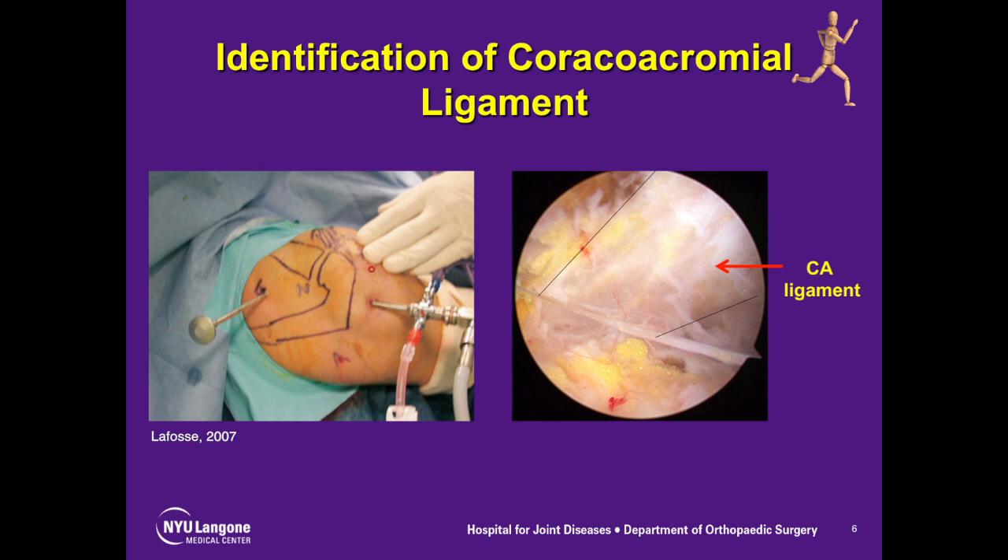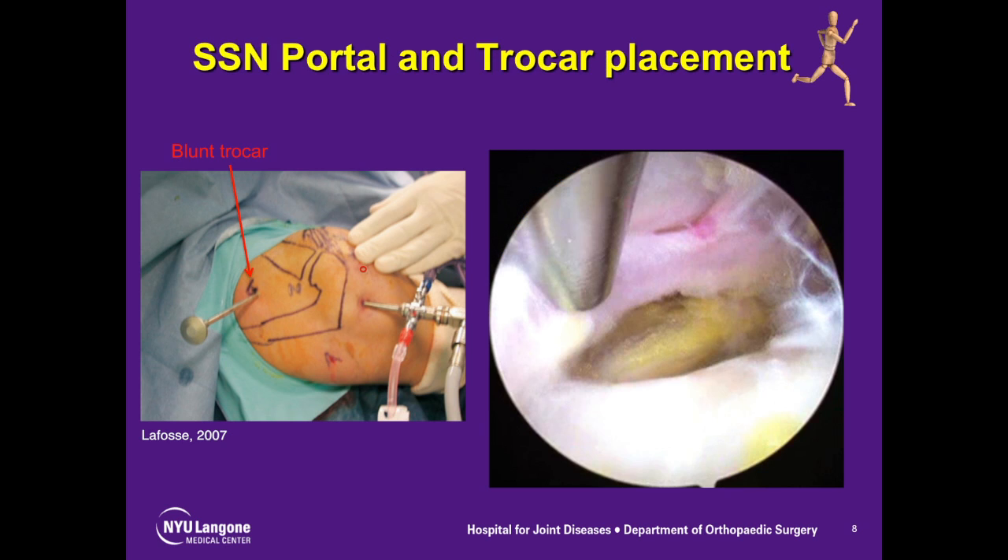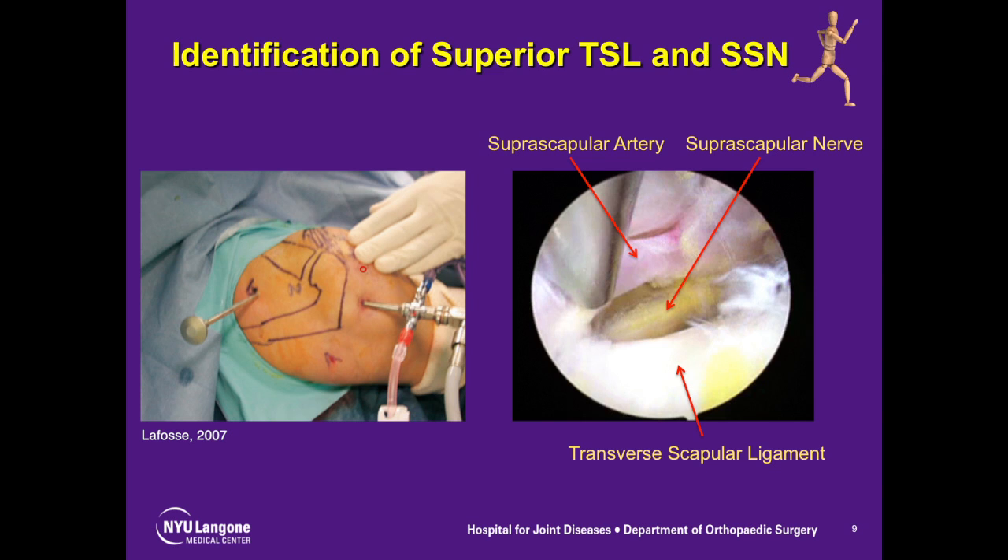Once the coracoacromial ligament is identified, it is then traced to the base of the coracoid. This is key — it can often be difficult when there's previous surgery, but it's usually always there. This will then lead you to identify the coracoclavicular ligaments, and once identified, that leads you to the base of the coracoid. Once the base of the coracoid is identified, we place a trocar in the suprascapular nerve portal. This will allow dissection to help us find the suprascapular nerve and the transverse scapular ligament.